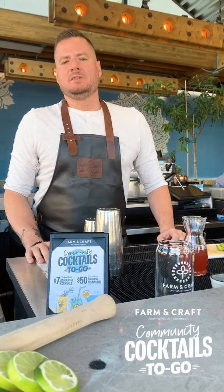Hi guys, my name is Matt Thompson. I'm the beverage director for Riot Hospitality. Today we're gonna make a few cocktails from Farm and Craft — three fan favorites. We're gonna start off with the kombucha tequila.